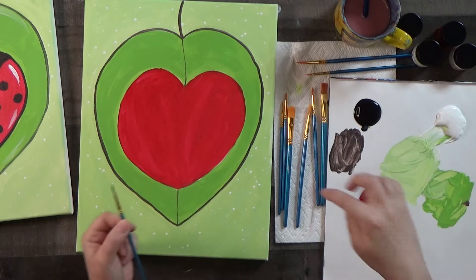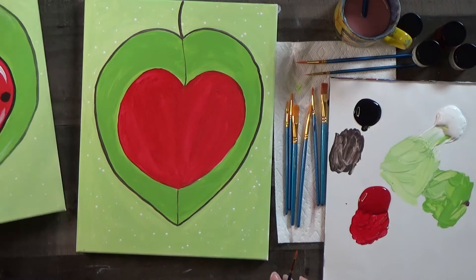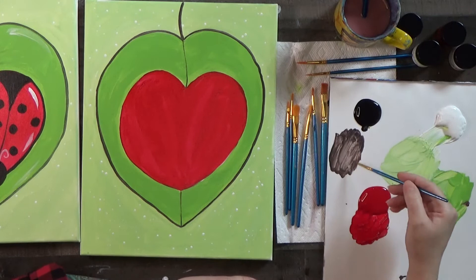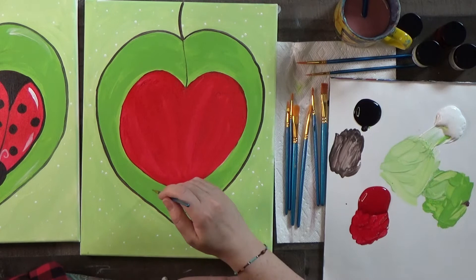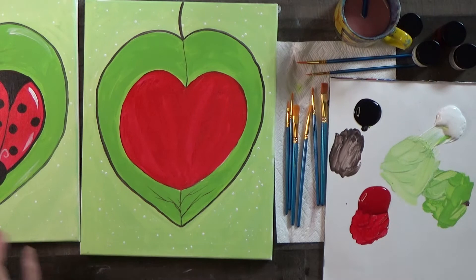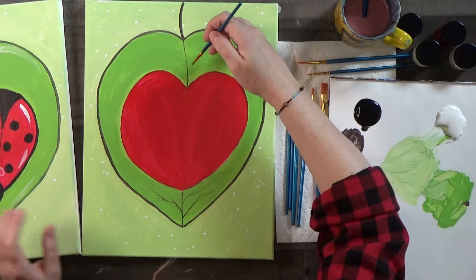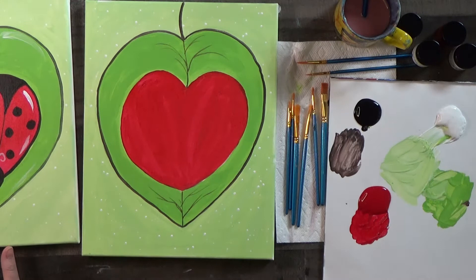If you want a green stem, you can let it dry and come back with green to put a little highlight right down the center — so it's outlined in the darker color with green in the middle. Then add just the suggestion of some other veins. Use your little pointy brush, refresh the paint with a tiny bit of water, and just flick. You can branch off of these too — a little more veiny-looking. These veins kind of go in the direction of the heart. If you don't like this look, you don't have to do it.